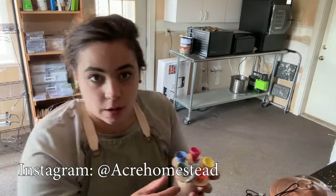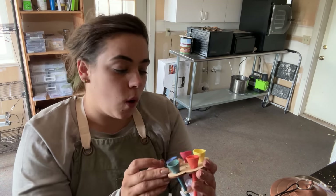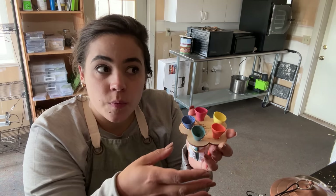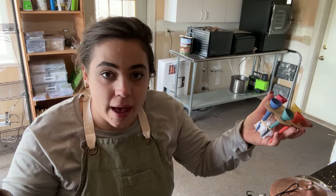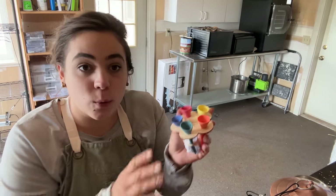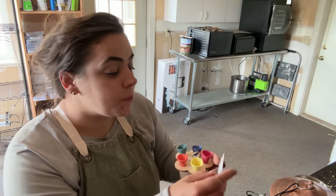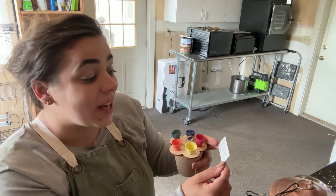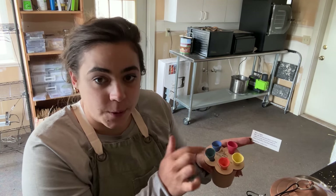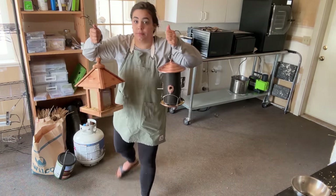Another thing I'm going to put out in the garden are these little insect waterers — they're called bee cups or pollinator cups. This was a gift, and I cannot wait to put them out. They're basically tiny porcelain cups that collect small amounts of water for bees, butterflies, and other pollinators so they can sit on the edge and drink. I'm going to place them where my irrigation will hit them so the cups always stay full with water.